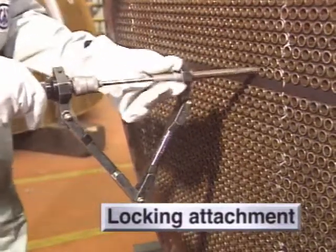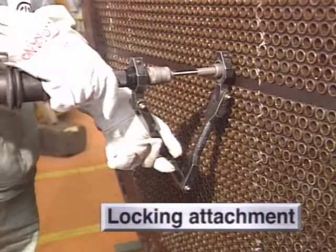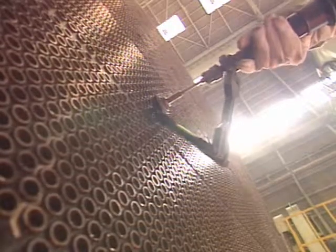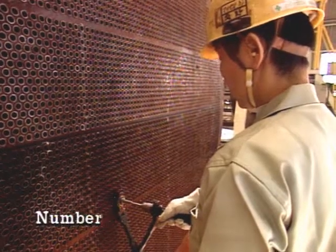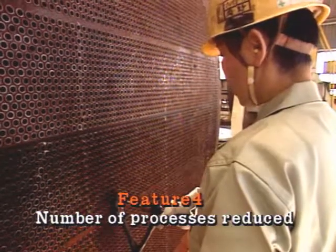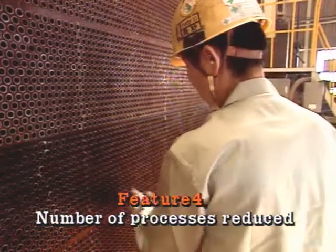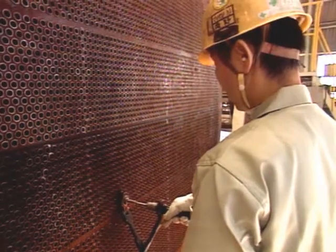In the conventional practice, the tube tended to turn together with the tube expander, so an assistant was needed to hold the tube. This unit comes with a locking attachment, or tube-whirl stop attachment, to allow one operator to do everything without the help of an assistant for holding the tube. This saves a lot of labor as compared to the conventional practice.